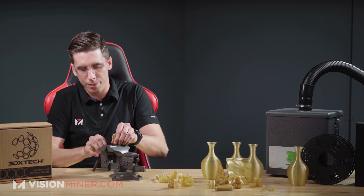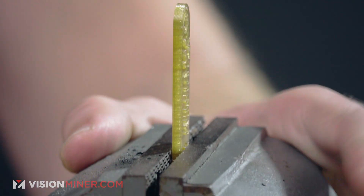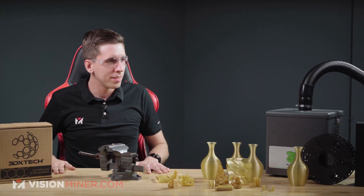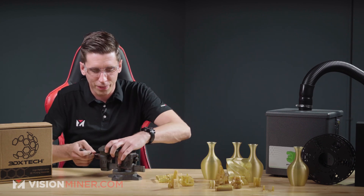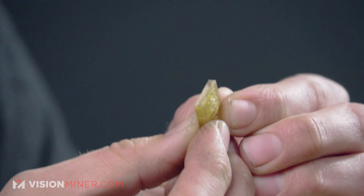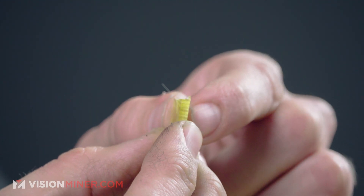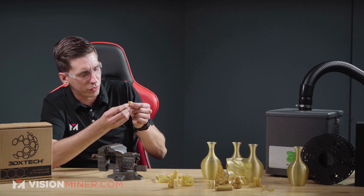Let's lock this down in the vise and break it. It literally exploded — it shattered completely. Let's check out the break because that's what we really want to see: how's the layer adhesion? It looks very, very good. There's some shattering on the inside, but we had great layer adhesion. You can actually see through it — it's actually kind of translucent. Very, very nice.